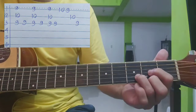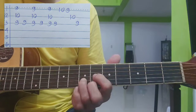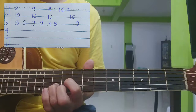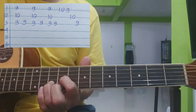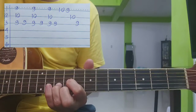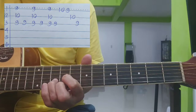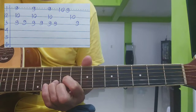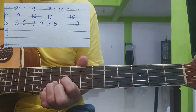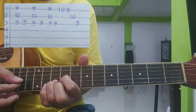Paano naging A? Kasi ito D, D sharp, E, F, F sharp, G, G sharp, tapos A. So ang unang chord natin, D form o D shape sa 9th fret — isang kalabit pataas. Tapos sunod 9. Ganon. Okay, tatlong beses yun.